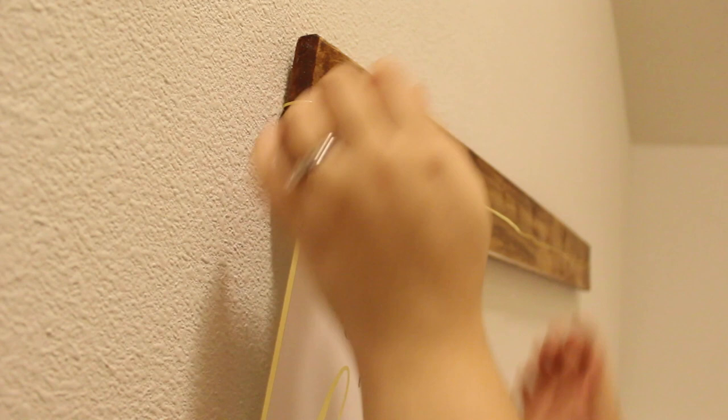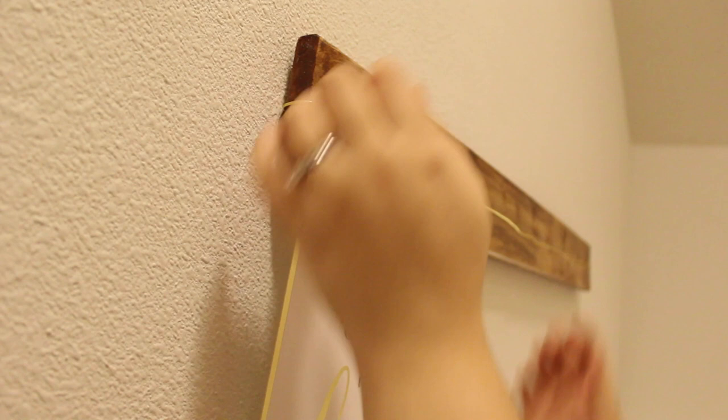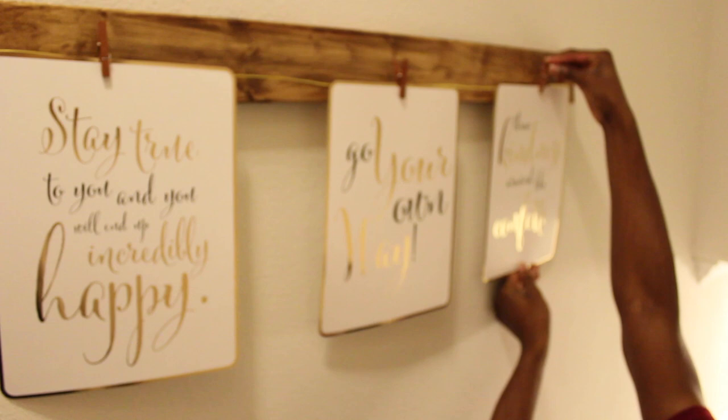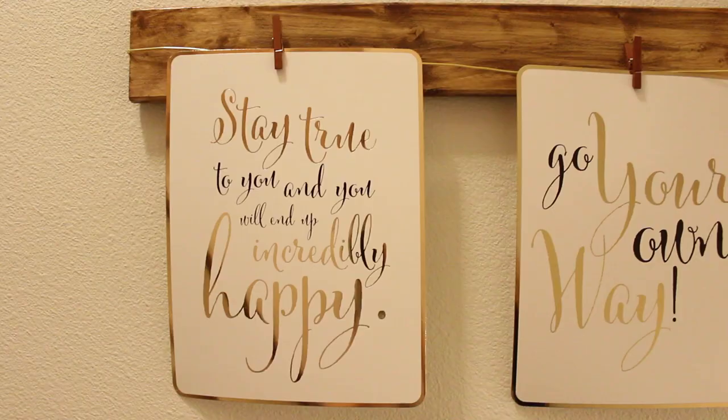For this next one, I decided to go with the gold wire and the brown clothespins. And I'm using these adorable little inspirational quotes that my friend Lauren gave me for a swap we did a couple of months ago. I absolutely love the way it looks.